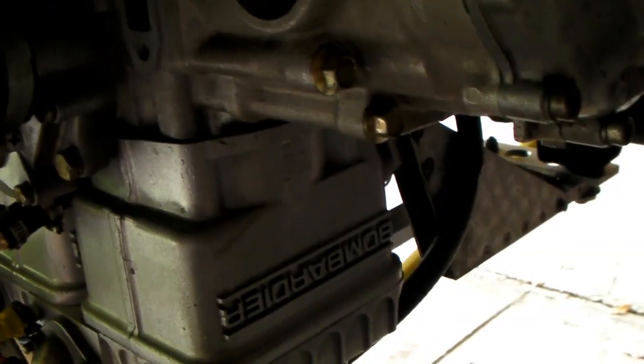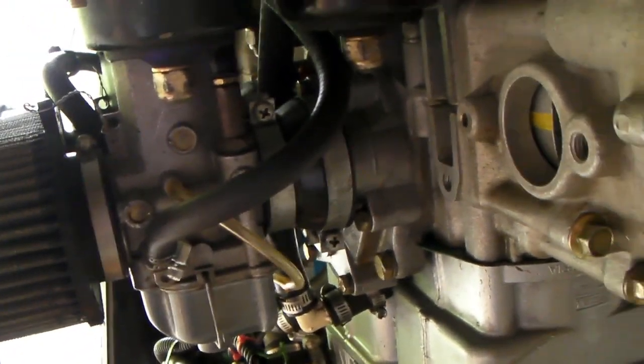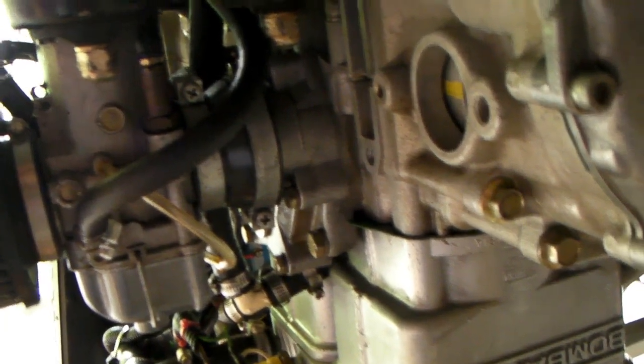For spark plugs: if you're using normal plugs, change them about every 20 to 25 hours. If you're using thin-wire platinum plugs, they'll go much longer — maybe 100 hours. The platinum plugs can also be cleaned if you have a blast cabinet.